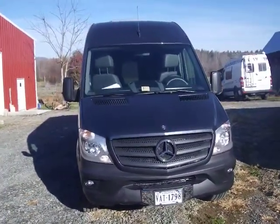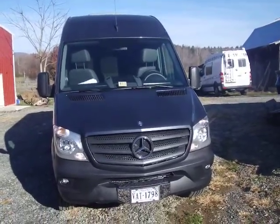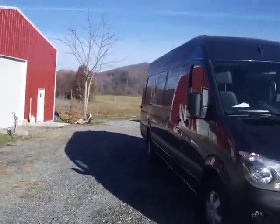Finishing up and delivering the Williams van — four-cylinder, extended 15-footer.